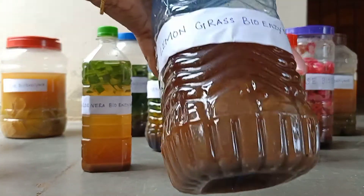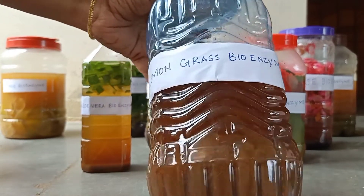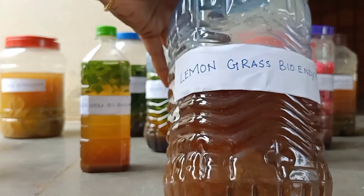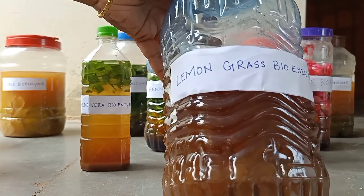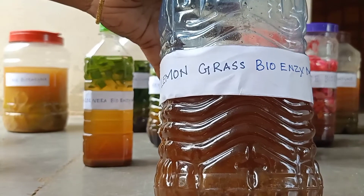Now let us see lemongrass bioenzyme. We can use lemongrass bioenzyme for floor cleaning. When we use it daily for floor cleaning, it will control mosquitoes and other insects entering our home. It acts as a good mosquito repellant. Lemongrass is the main ingredient added in most floor cleaners.